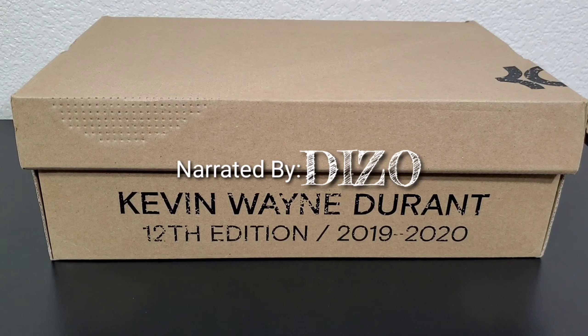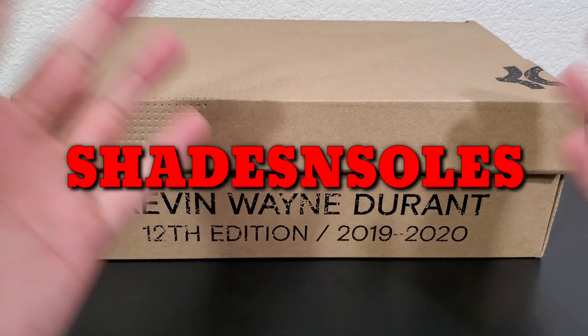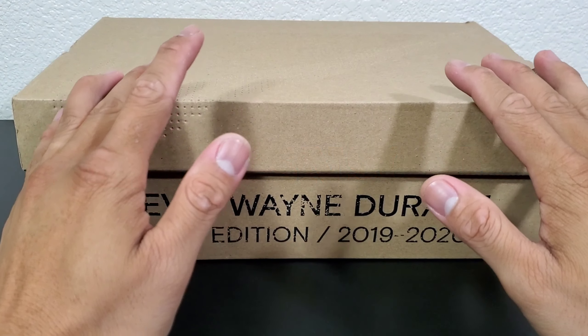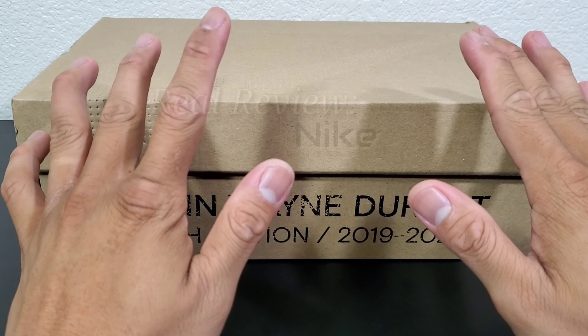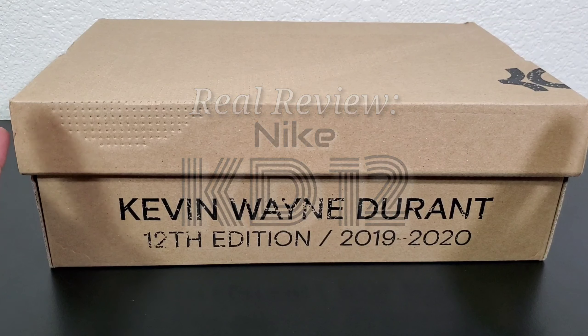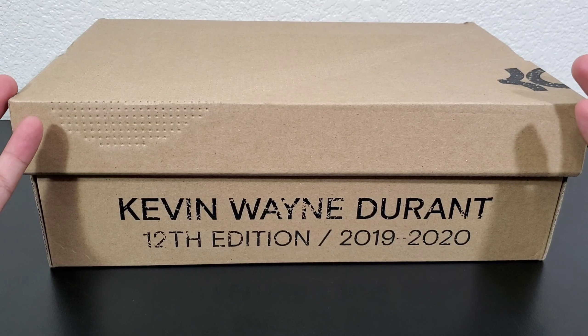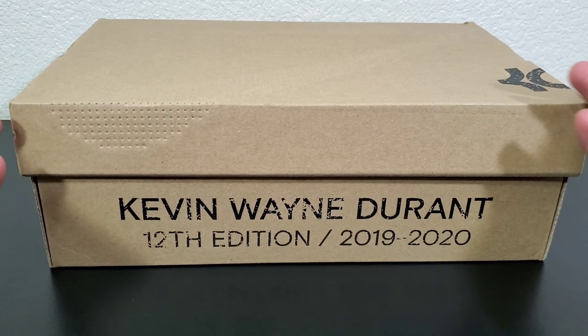Hey hey hey, what's good guys, it's your boy Diesel from Shades and Soles. Today I know it's looking like an unboxing and the way I do my unboxings, but this is actually my real review for the shoe. The only reason why I'm doing it in an unboxing way is because I didn't do it justice and I didn't have an unboxing video for this.